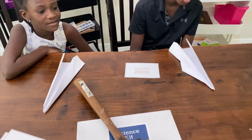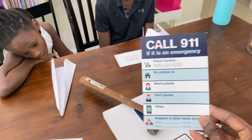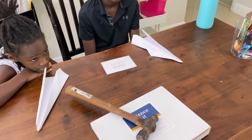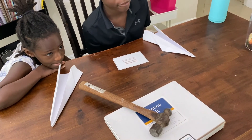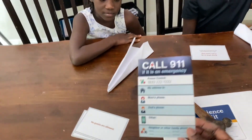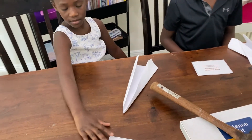This card here — we're going to fill it out so that if you need help, you can call 911 and when they ask for your address or your mom or dad's phone number, everything is on here. What's that? Poison control. Poison control is where you call when you've eaten something you weren't supposed to eat.